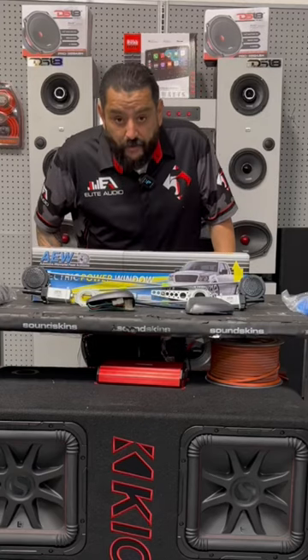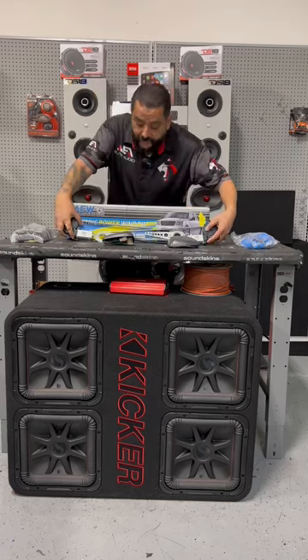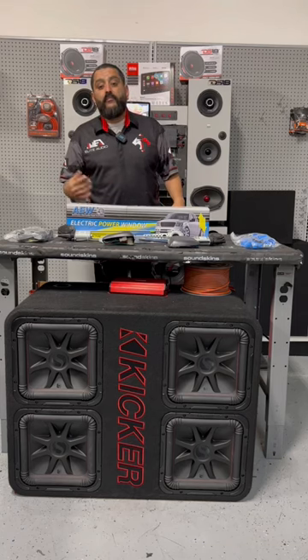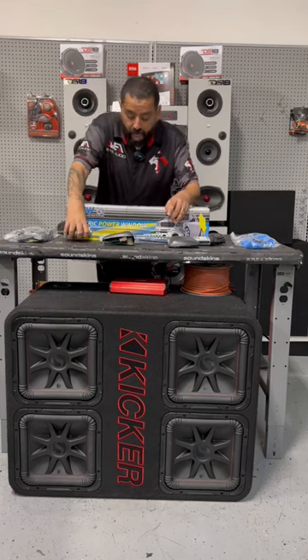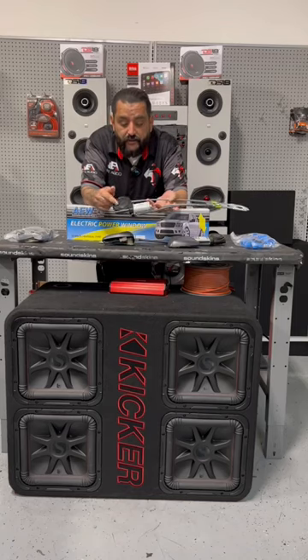If you're ready to upgrade your manual windows to power windows, then this kit is for you. This kit has two motors, universal brackets, and everything you need to convert two windows that are manual into power windows. This goes in your doors, and when you hook up 12 volts to it, it turns the motor.